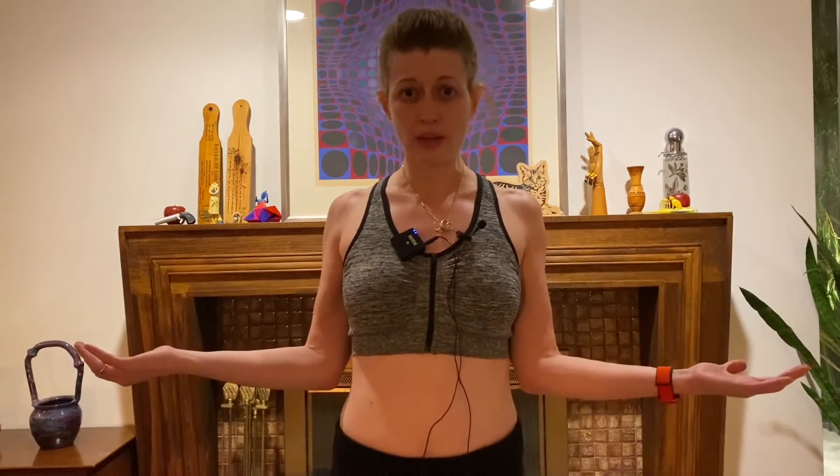The first thing you do is externally rotate the upper arm bone. External rotation is when the biceps face away from the body. If the biceps are facing toward the body, they are internally rotated. So the first step is to externally rotate the biceps.